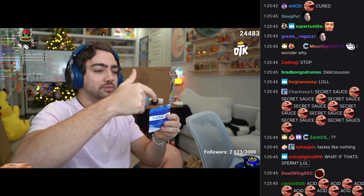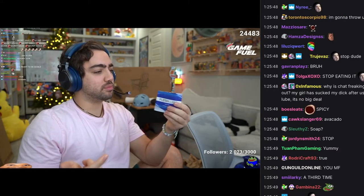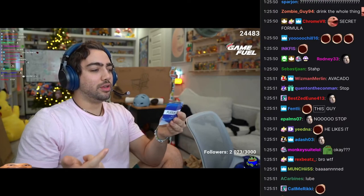This tastes like I'm not supposed to taste it, which makes me want to do it more. You know what this straight-up tastes like? Like three-day-old cum.